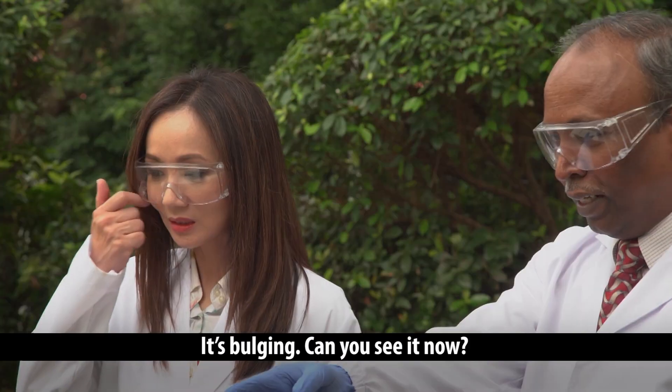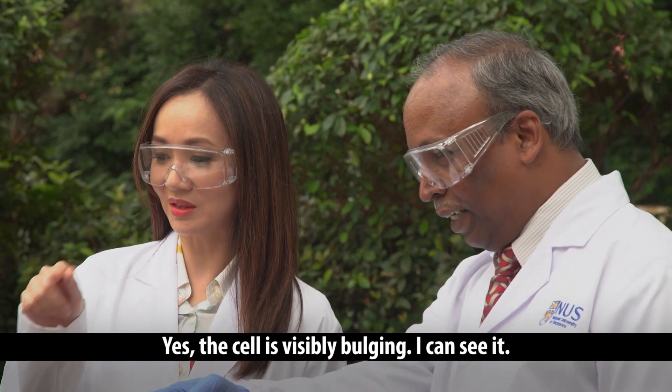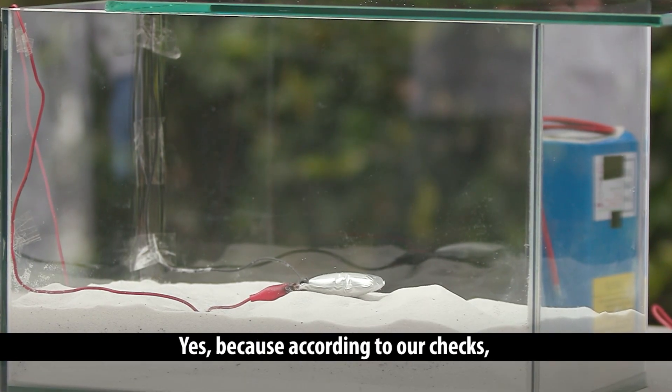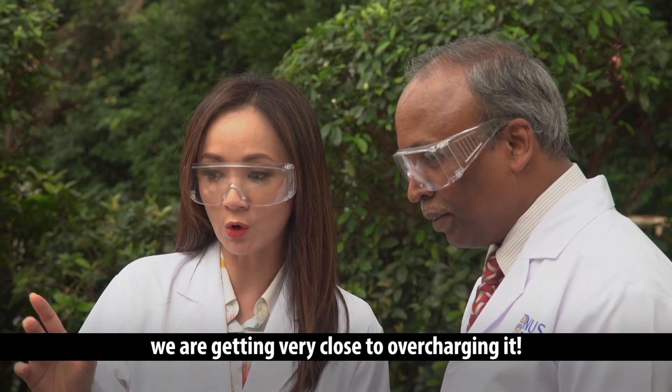Bulging, actually. Now you can see that. The cell is visibly bulging. Yes, because according to our checks, we're getting very close to overcharging it.